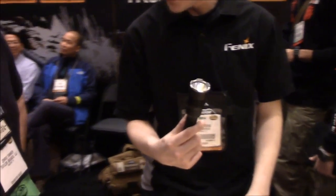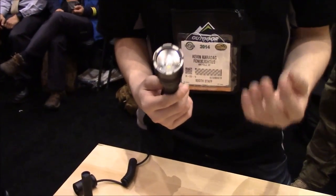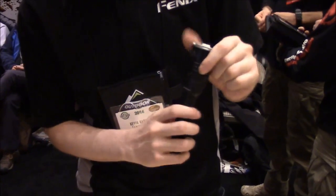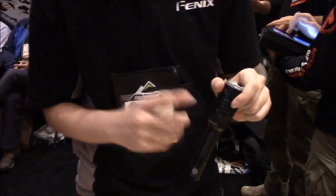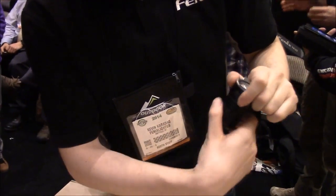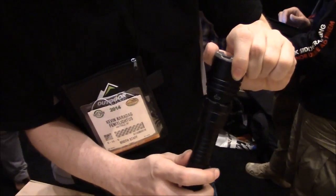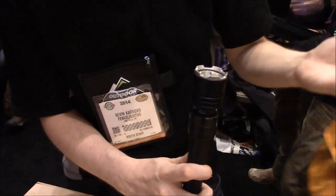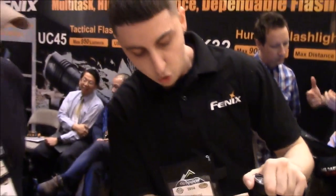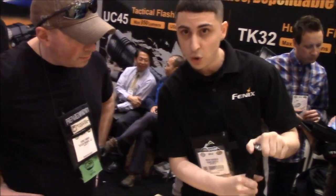Is this rechargeable? Yes, this one is actually rechargeable — don't forget about buying batteries at all. This comes with the battery and the charger. This is one of the only lights on the market that is USB chargeable and IPX8 waterproof. You twist that — as you can see, that's a micro USB, the same USB cord that you can charge most cell phones with these days, like a Samsung Galaxy. Once you twist this back up, you'll feel the click and that secures it and makes it waterproof.